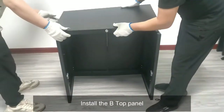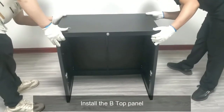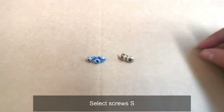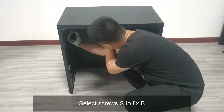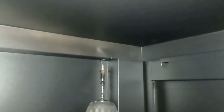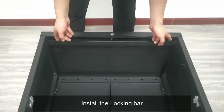Install the B-top panel. Select the appropriate screws to fix and secure it at the correct speed. Then install the locking bar.